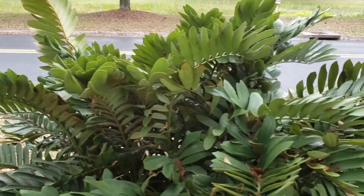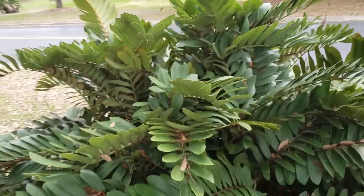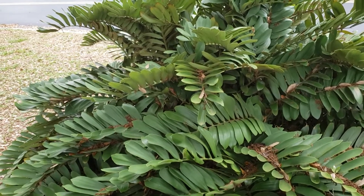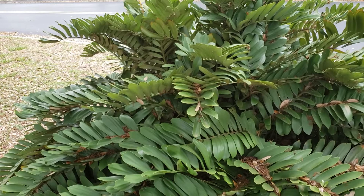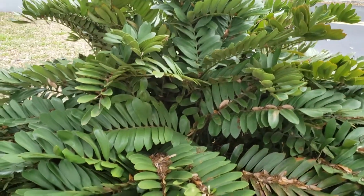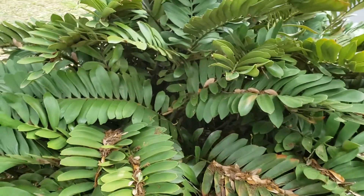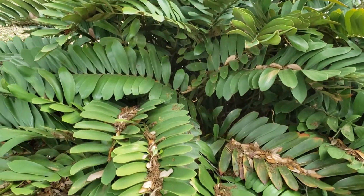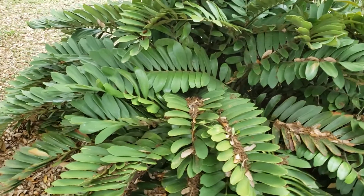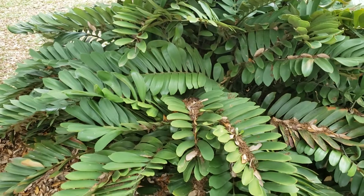This is a very commonly planted cycad here in Florida because it's just so easy to grow. It's actually gotten out into the wild and started growing in other clumps. This one here is probably originally one planting that continued to seed and make more heads. Zamias don't really pup — they multi-head. There are probably seven or eight mature plants here. Other cycads like Encephalartos and Dioon will pup, but Zamias and Ceratozamias tend to just multi-head.